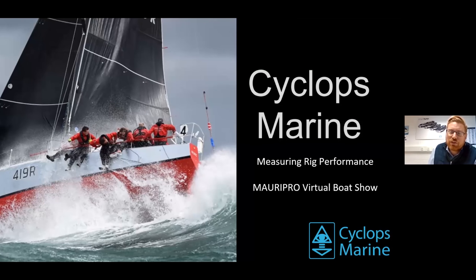Welcome to the Cyclops Marine presentation, which is being very kindly hosted by Maripro. Thank you very much to Wan and his team at Maripro. My name is Tom Pickles. I'm a sales director for Cyclops Marine. Cyclops Marine is a relatively new company and we are a technical company manufacturing wireless load cells which are specific for racing yachts and for cruising sailing yachts as well.